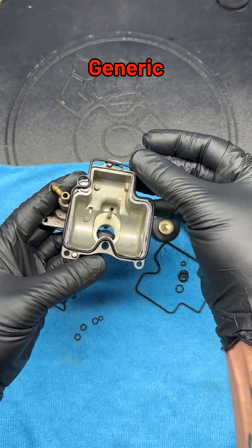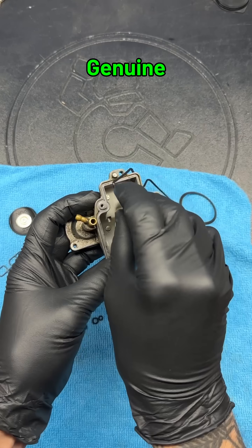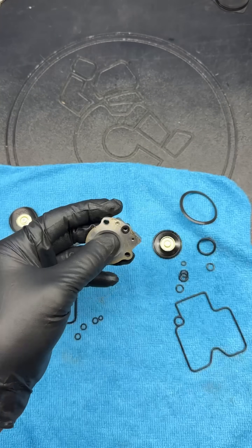Checking fitment now, it's clear the generic parts swelled quite a bit. The genuine gaskets did too, but not nearly as much, and that goes for all of the parts in both kits.